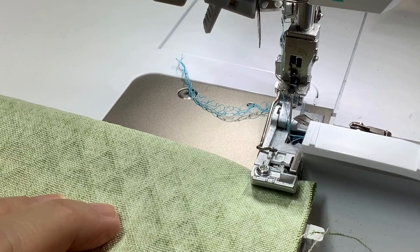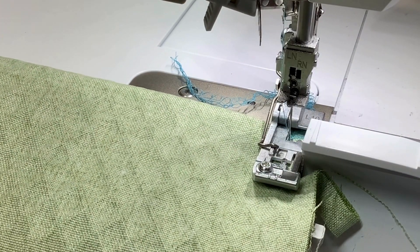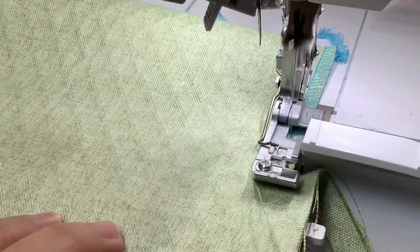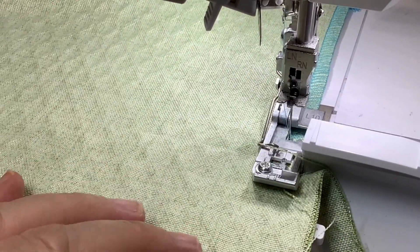Fold the fabric in half across the width and stitch the side seams. I used a serger on this, trimming away a quarter inch with a quarter inch seam allowance, but you can use a sewing machine just as easily with half inch seam allowances.